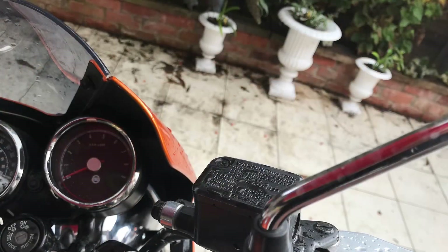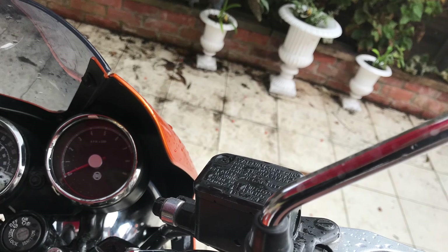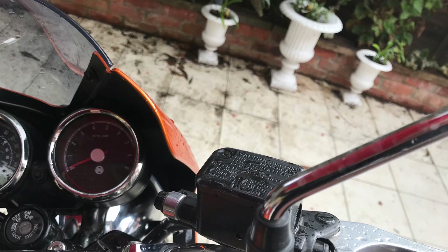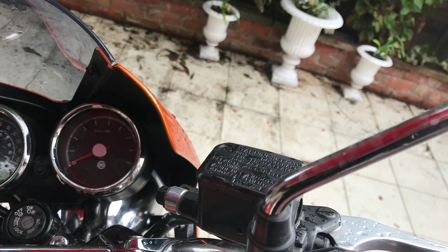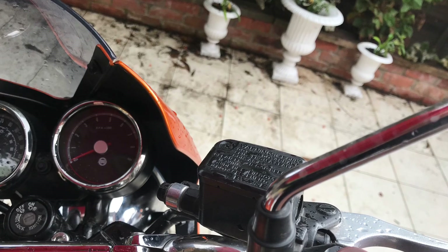So there you have it. The camera's gone — look, off the brake reservoir. You know, I think it was Edison who invented the light bulb who said, I haven't failed, I've just found 10,000 ways that don't work. So mock not. At least I've tried it for 35 quid, and now we all know it's not worth doing.